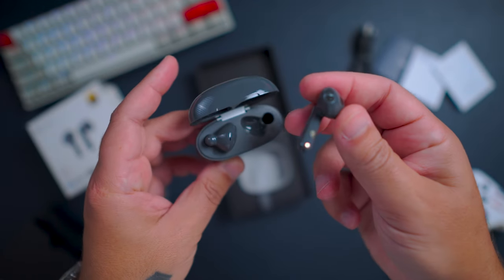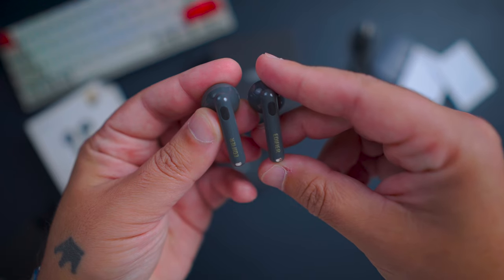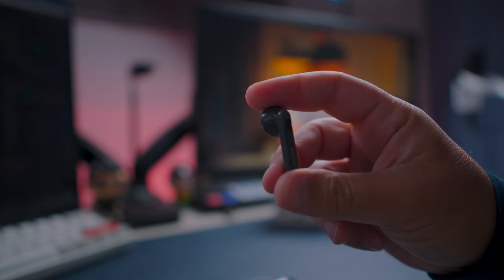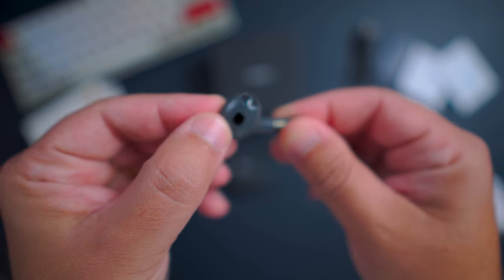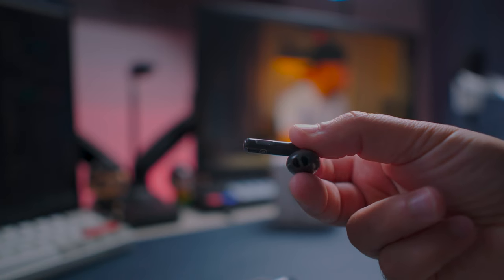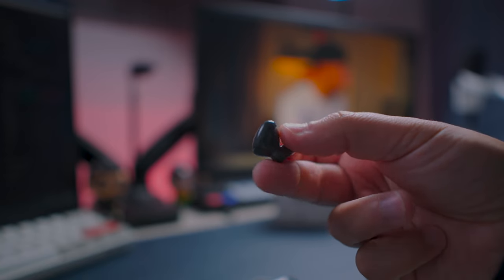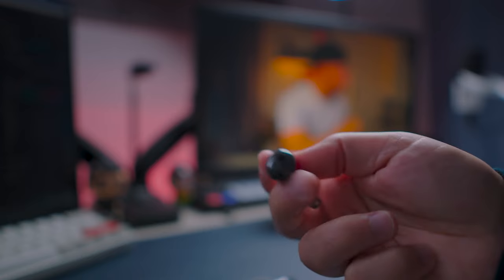Looking at the earbuds, they also have this grey colour and look really good. These earbuds adopt an open-fit design, like the Apple EarPods. They have Edifier written on the stem, and on the ear tip you can see the infrared area, which is used to detect when they are in your ears. One unique aspect of these earbuds is the pressure-based touch controls at the side of the stem, which helps prevent accidental touches.